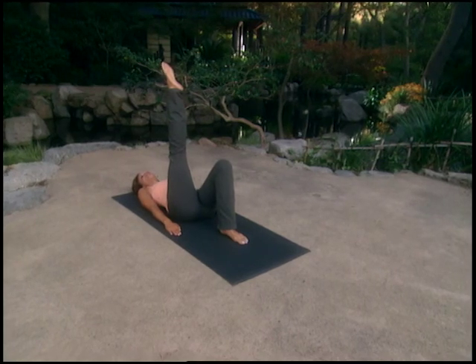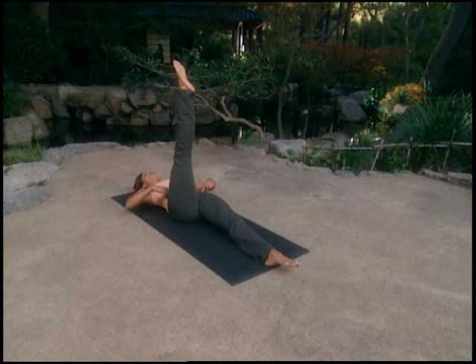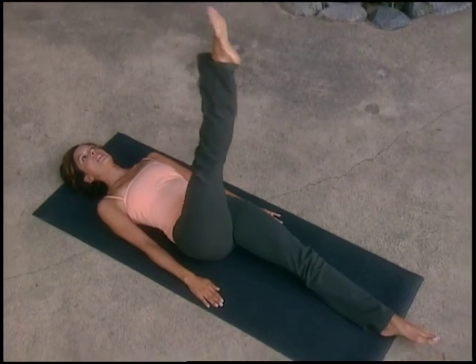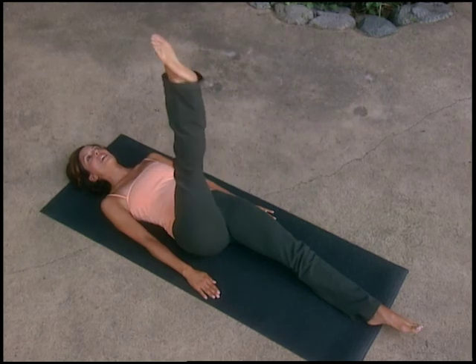Now try with a straight leg — both legs straight and strong, hips anchored down to the mat. Take the leg slightly across the body; inhale, down, around; exhale, lift. Repeat for three circles, keeping hips steady and belly scooped throughout.